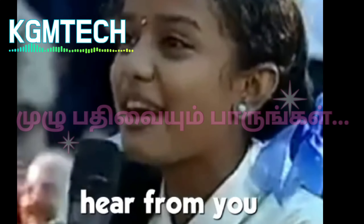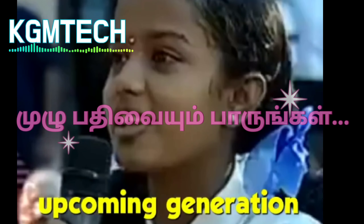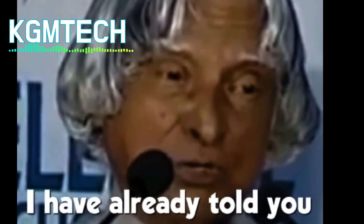I would like to hear from you a few tips for the upcoming generation to succeed in life. Well, succeeding in life — I have already told you, you have to do four things.